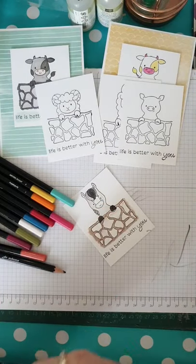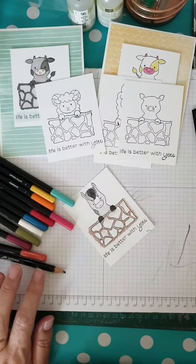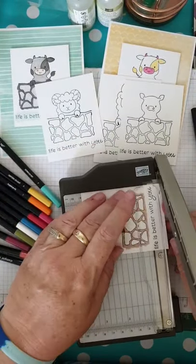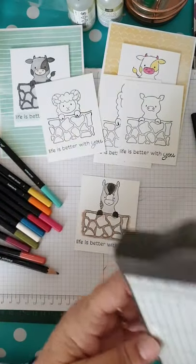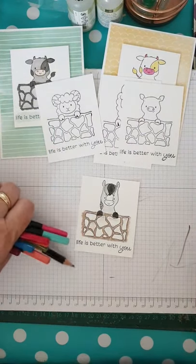Oh look — I've just made a mistake and got colour all on there! Oh dear. You know what we need to do — get our little trimmer out and just chop that piece off. Because I can — it doesn't really matter, it's a focal point not the entire piece!